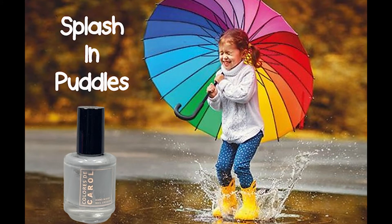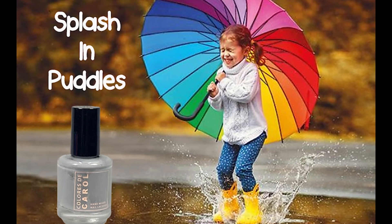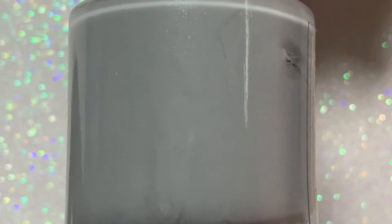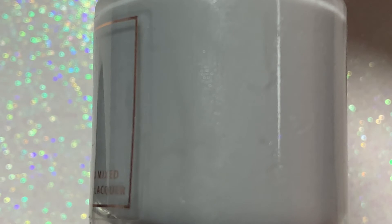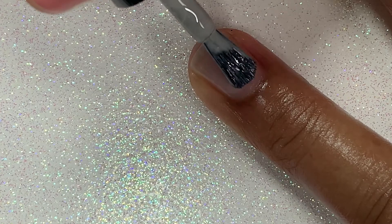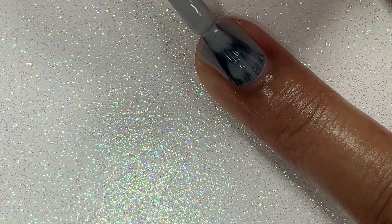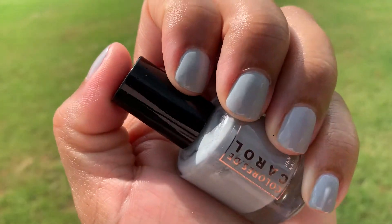Next up is Splash in Puddles. When I tell you, you have not lived until you have splashed in some puddles or just played in the rain — I used to do it all the time when my boys were little and we had so much fun. This is described as a light gray crelly. I love gray polishes; I usually like to wear them during spring and summer whenever we have thunderstorms. I love a good rainy day mani, and I love the way this polish looks in the natural light — rain or shine.